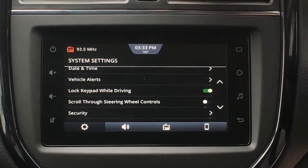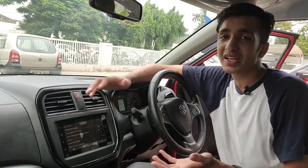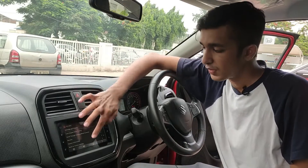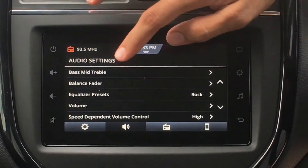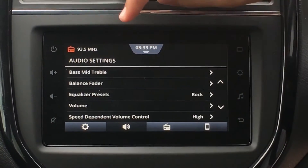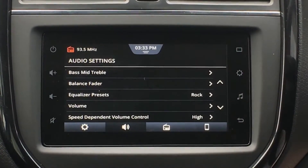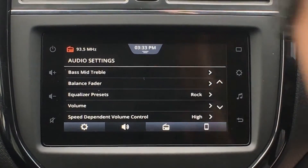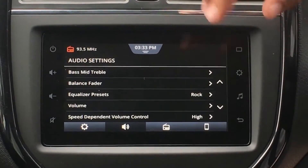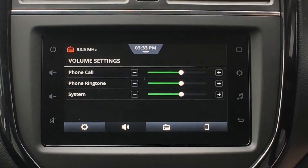Moving back and going down, we have System Information and Reset to Factory Settings, which are pretty standard and you don't need to fiddle with them every day. Then we have Audio Settings — bass, mid, and treble. If you want to change the bass of the car, you can do it from here. Then we have the Balance Fader — which side you want to bias the audio toward, either driver side or passenger side. Then we have equalizer presets such as rock, jazz, and more.